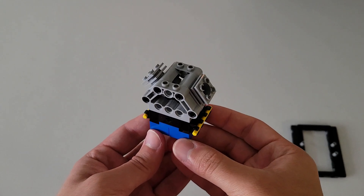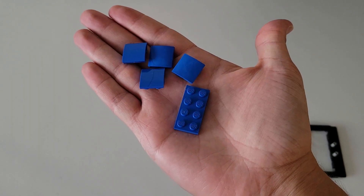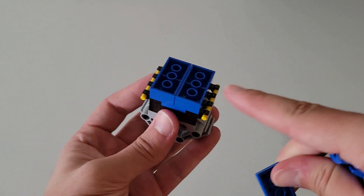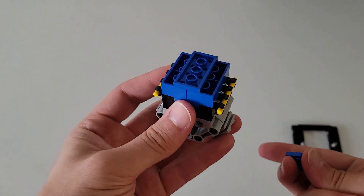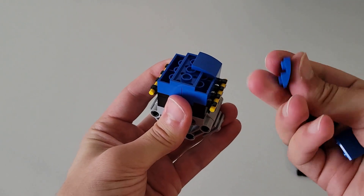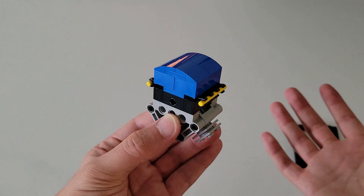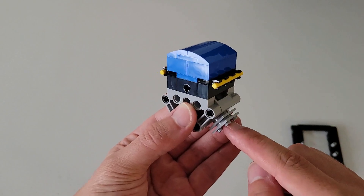For this next step, flip this over 180 degrees just like this. Now you'll be needing one of those two-by-four flat bricks and four of those smooth arched pieces. Place the flat brick over the seam of the two bricks, then place the arches in the four corners. Quick check: the arches should slope down into the same side that the rods and the square pieces are on.